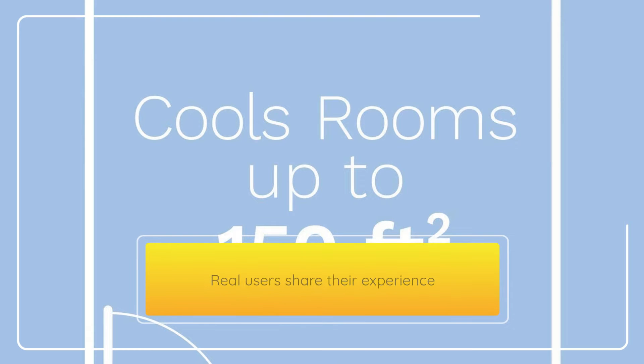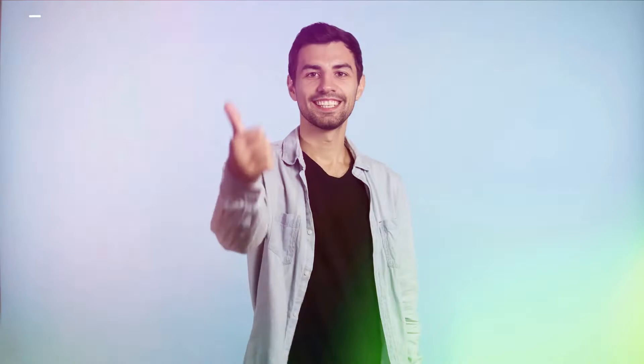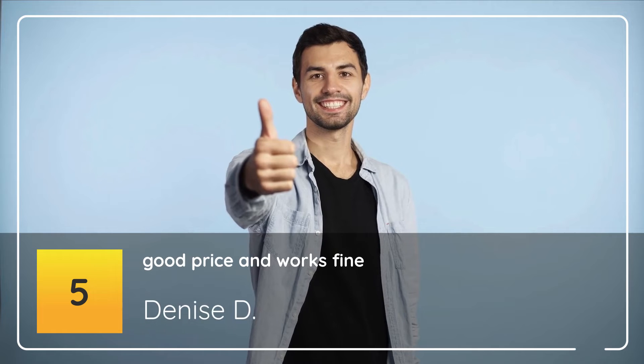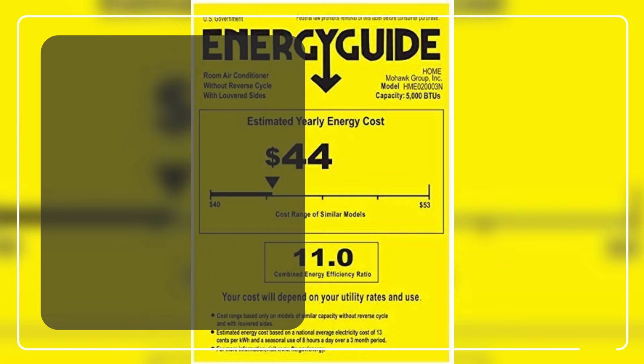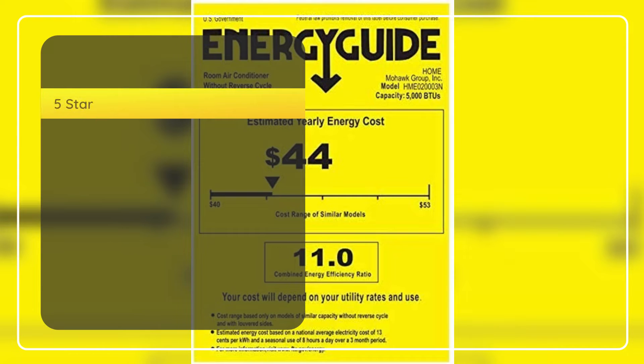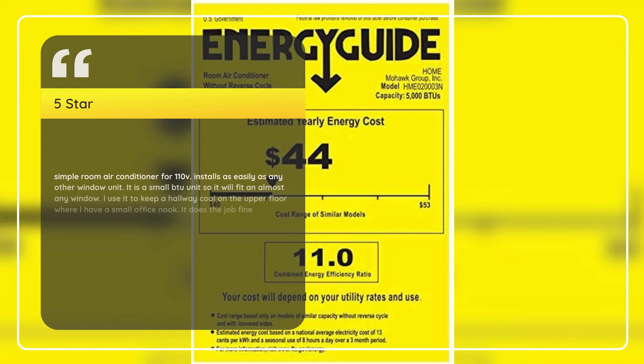Real users share their experience. Number 5: Good Price and Works Fine — Denise D., 5 Stars. Simple room air conditioner for 110V. Installs as easily as any other window unit. It is a small BTU unit so it will fit in almost any window. I use it to keep a hallway cool on the upper floor where I have a small office nook. It does the job fine.